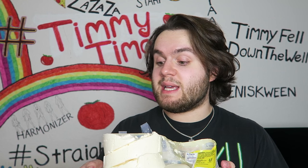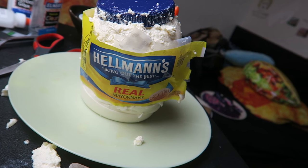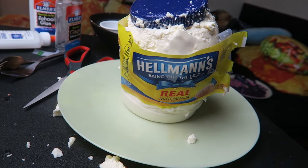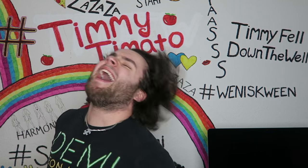Voiceover break, bitch. I can't. I can't eat this. I can't — it smells like a sour pussy. I physically can't. I'm sorry. Timmy Tomatoes didn't even taste his own DIY. What kind of a YouTuber is he? A hot one, bitch. Thank you guys so much for watching. Don't forget to subscribe and check out the other people in this collab. I love you so much. I'll see you next video. Bye.